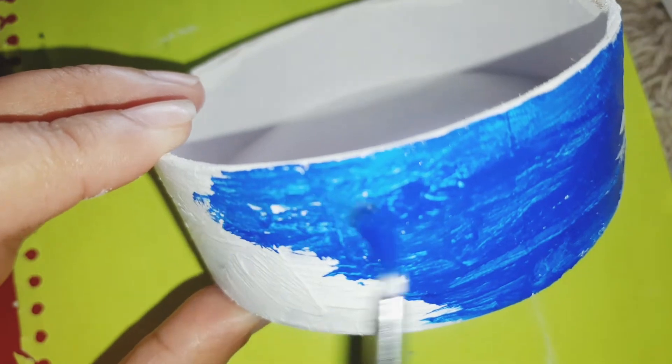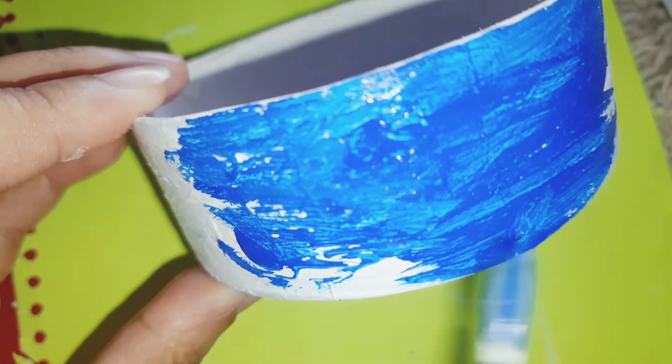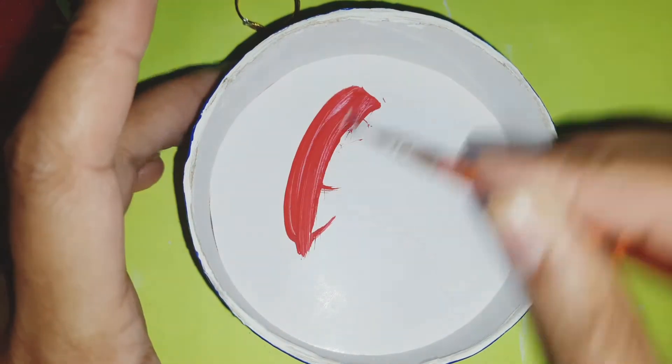For the outer surface, after the mixed media paste is dried you can use a white acrylic paint as well. I am going to apply blue colour — I apply two coats — and inside I am going to apply a red colour. You can use any colour of your choice.